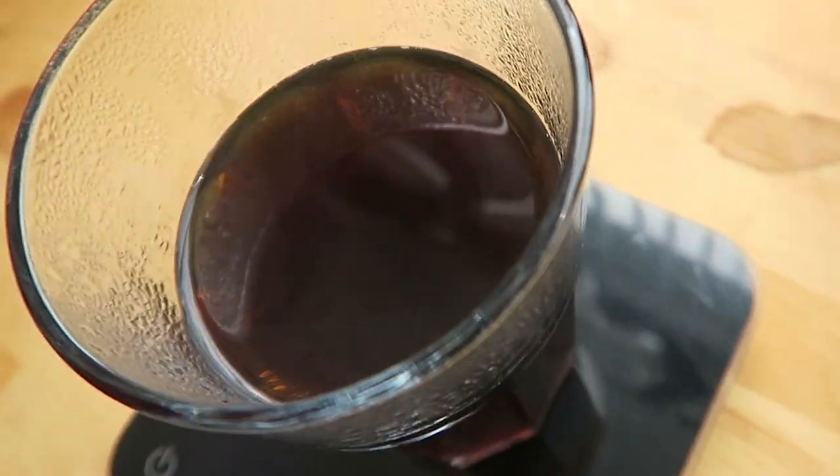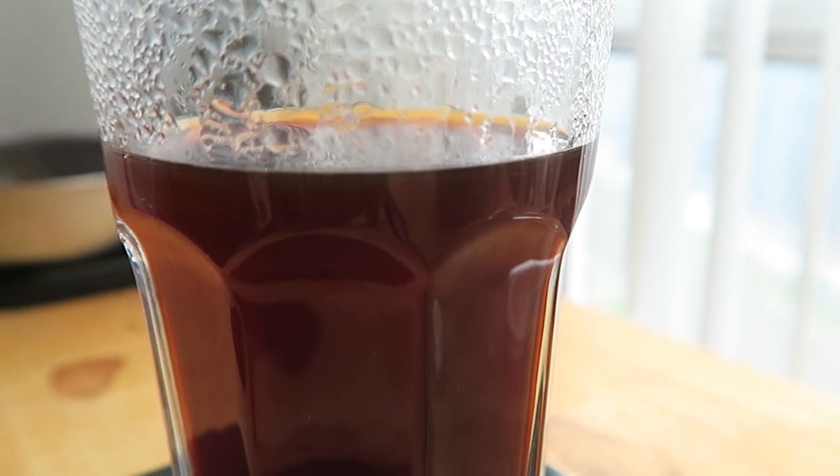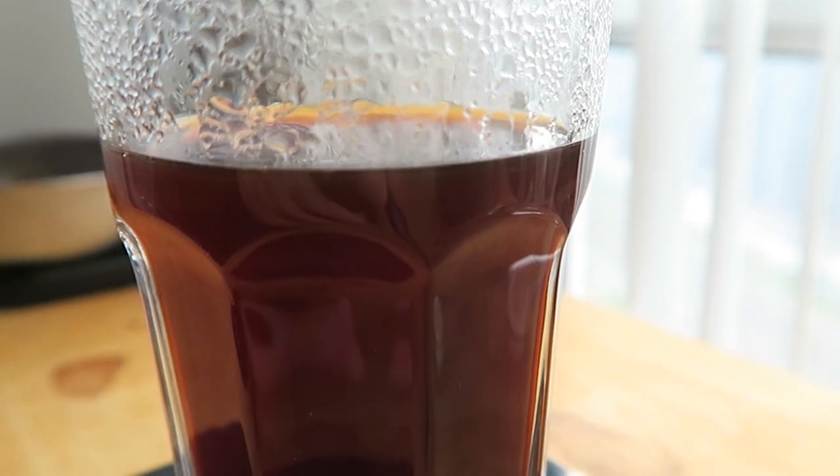If you break down coffee to its basic forms, it's pretty much just bean water — water that has extracted some compounds from the coffee bean. What the water actually extracts from the bean — what makes a cup of coffee coffee — is a balance of fats, acids, sugar, and plant fiber.